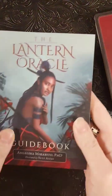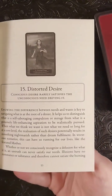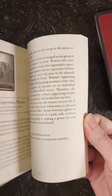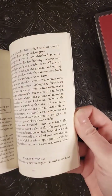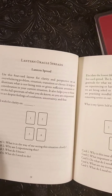Okay, let's start with the book. You're getting a good page and a half on some of the cards. You're getting a crown's message, a mother's message, a guardian's message, and of course you've got some spreads.